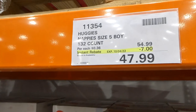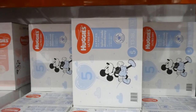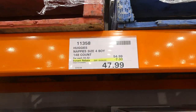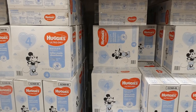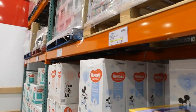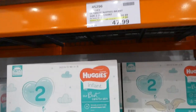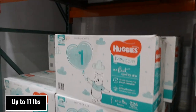All Huggies nappies are on sale. Size 5 — boy and girl — is 132 nappies for $7 off, down to $48, for 13-18 kilos (Mickey and Minnie Mouse). Size 4 is 148 nappies for $48, for 10-15 kilos. Size 3 is 184 nappies for $48, for 6-11 kilos. Size 2 is 200 nappies for $48, for 4-8 kilos. Size 1 newborn — up to 5 kilos — is 224 nappies for $48. Keep them gender-specific for proper absorbency placement.